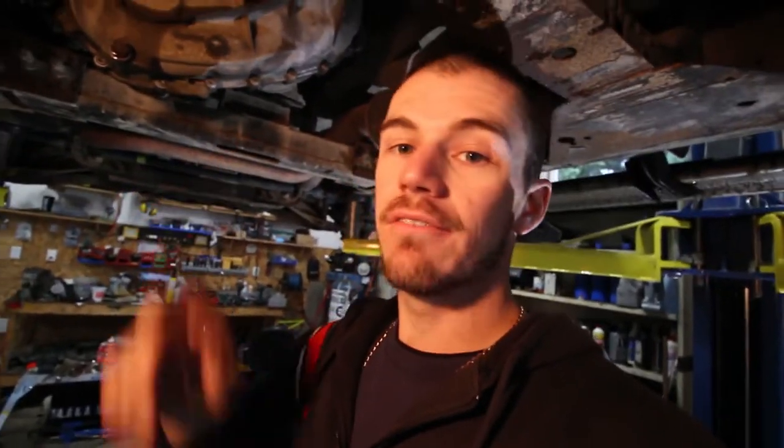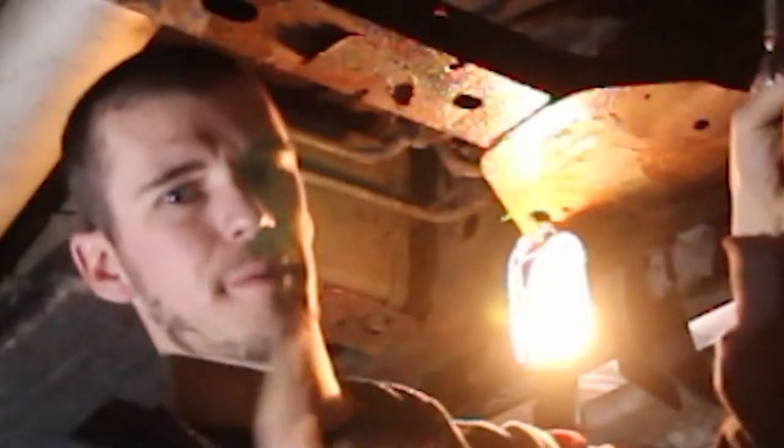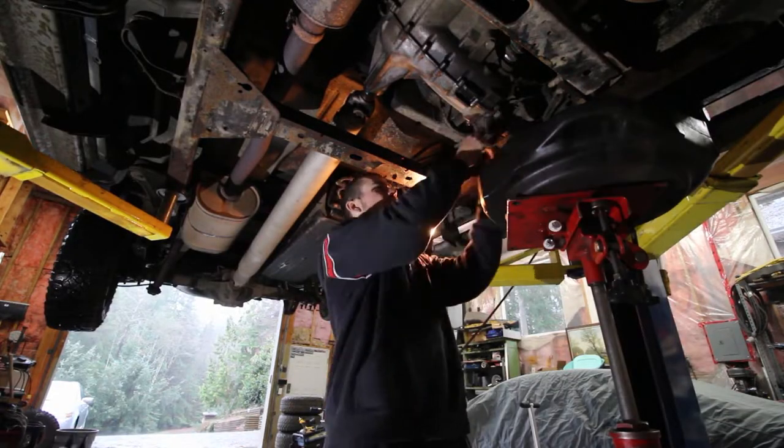First things first, I'll drain the fluid out of the transfer case and let it drip dry. One tip for anybody: if you're having issues getting the drain plug out, stop what you're doing and go to where you would fill it. Make sure the fill plug can come out first before you pull the bottom drain plug. Because if you drain it and then you can't get the fill plug off - it's stripped or destroyed - now you have no way of adding fluid back. Tip number one: pull the fill plug first.